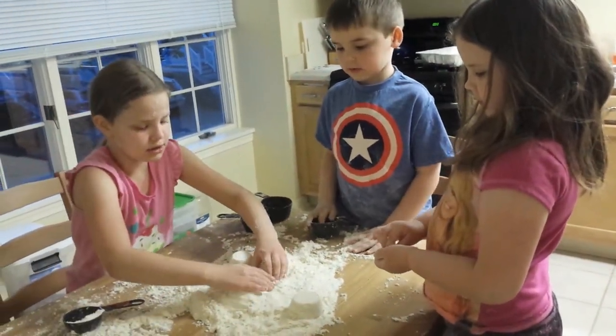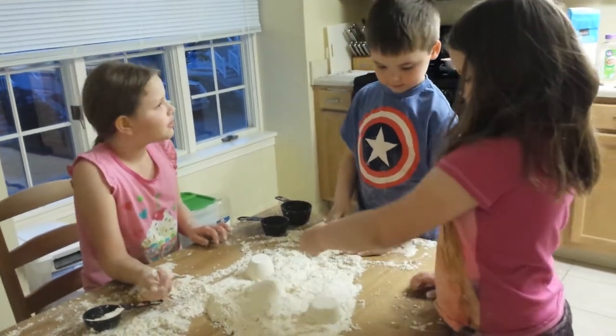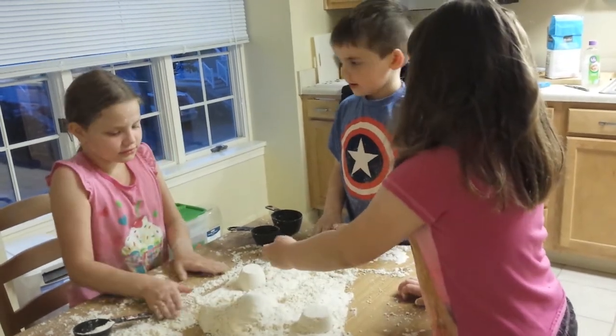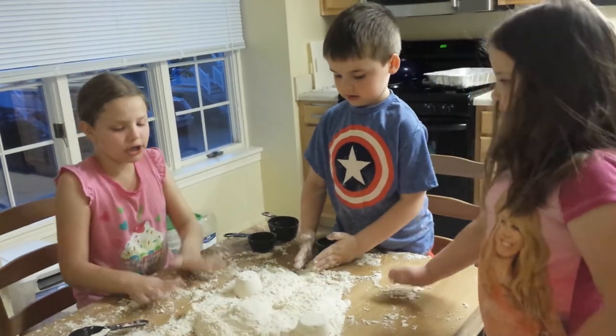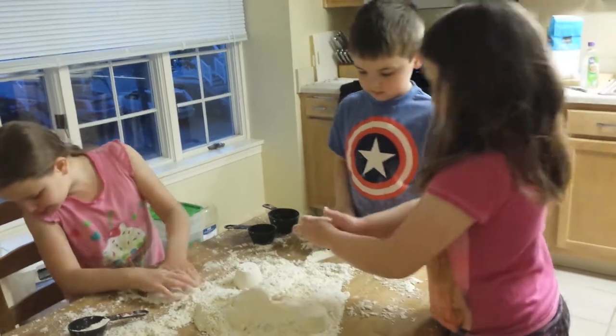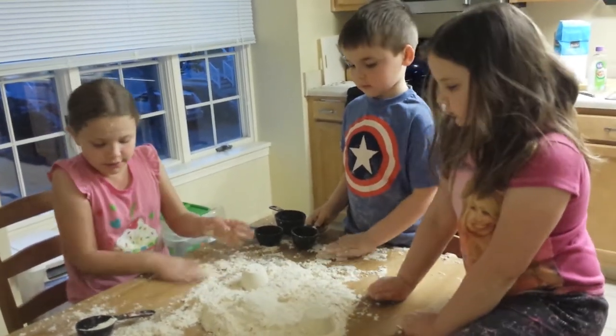Sometimes we put sprinkles on it or fasten it up. You can cut up chalk and put chalk in it to make it color, but today we have a sleepover so we couldn't. It makes a mess, but it cleans off of the tables.